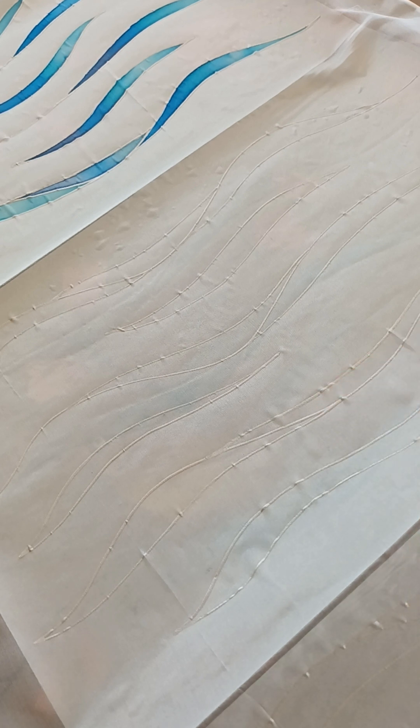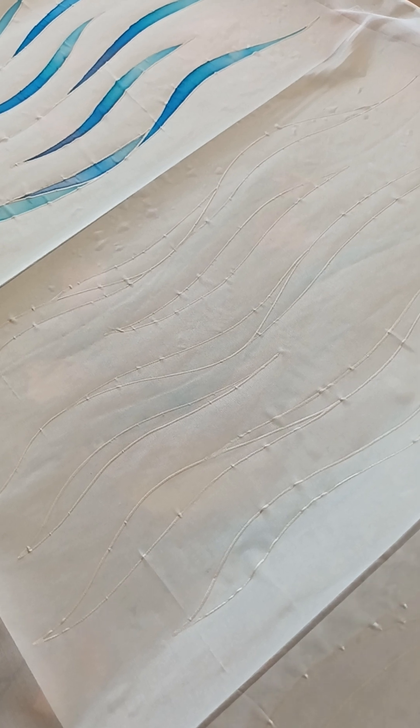If you look here, I've drawn the waves with white gutter. You can get different colours — gold, silver, clear, black, white, copper. I've used white today so it's not so easy to see the design.